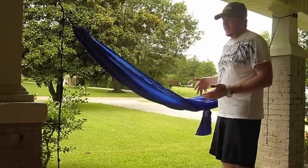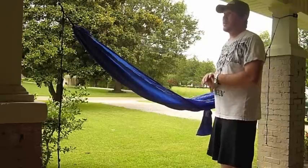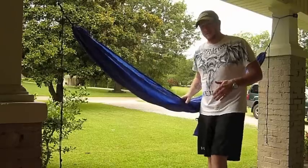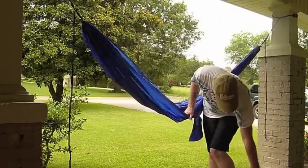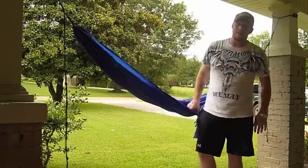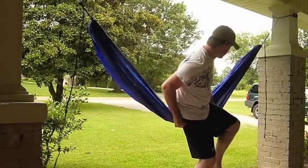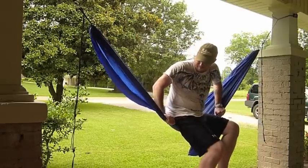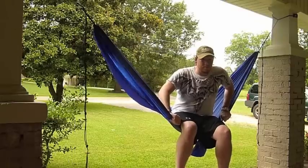Now the next thing to do is climb in it, and this is probably going to be fun. I'm a hefty 200 pounds and there's a concrete floor right beneath me — and actually there's an edge there, so if I fall it'll probably be a little bad. So here I go. I hear it creaking. Sold me out so far.